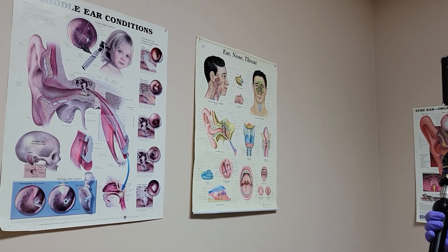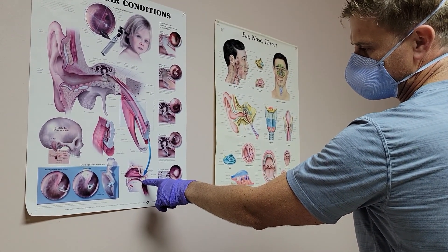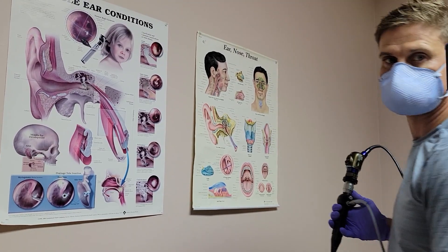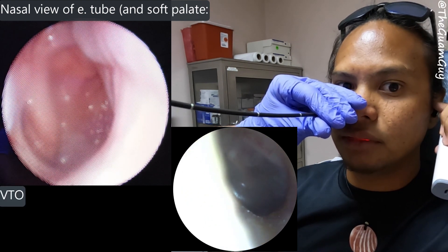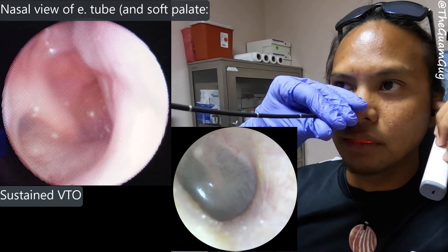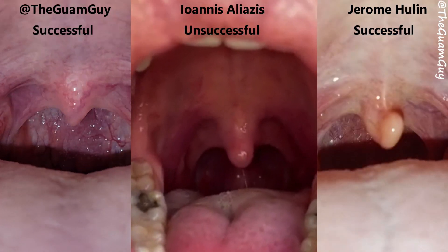Yes, correct. So right about here on this chart — if you were to shrink yourself down to the size of Ant-Man and walk through the cave that is your nose, you'd be all the way back here towards the diving board of the soft palate, looking down at the depths of your larynx. But if you look left and right, you're going to see the opening to the eustachian tube, which we call the eustachian tube torus. If you pay close attention, you can see the TM flex inward quickly when I perform a hands-free equalization, and if you pay even closer attention, you can see it slowly return to normal as the pressure stabilizes while I'm still performing the maneuver.